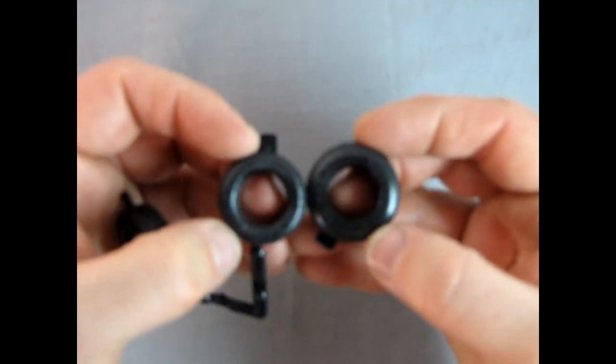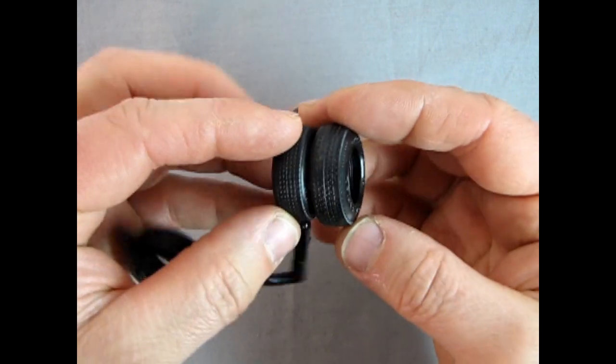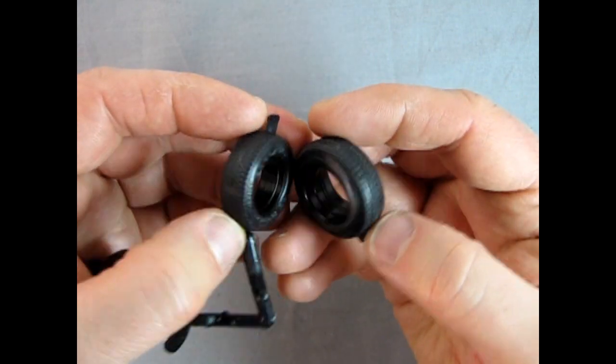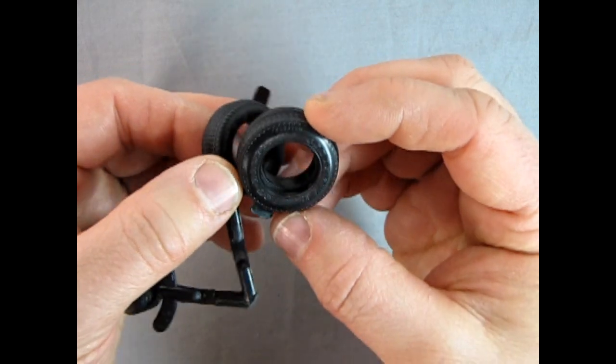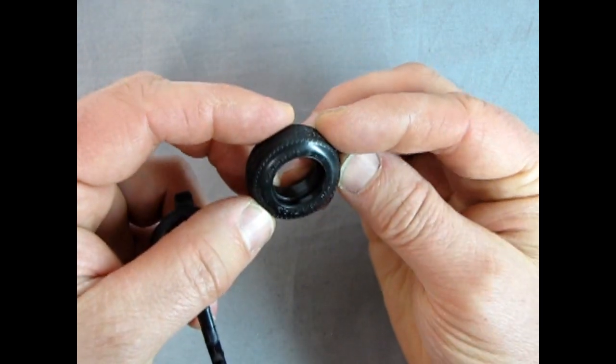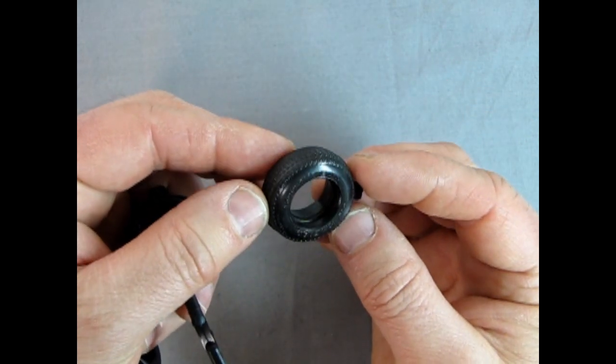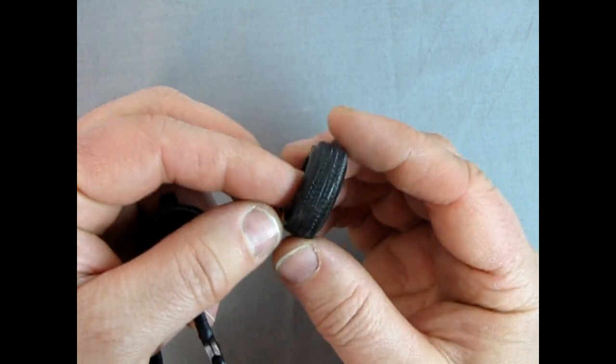We have two different sizes of tires here: the bigger outer tire and the narrower front tire. These bigger tires came in a lot of Ravel 3-in-1 type kits — like your 1979 Chevy Camaro, where these would be the back tires.